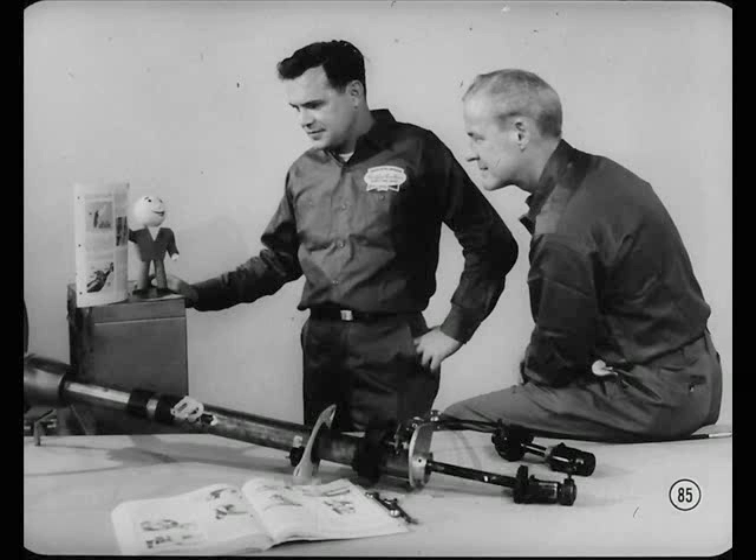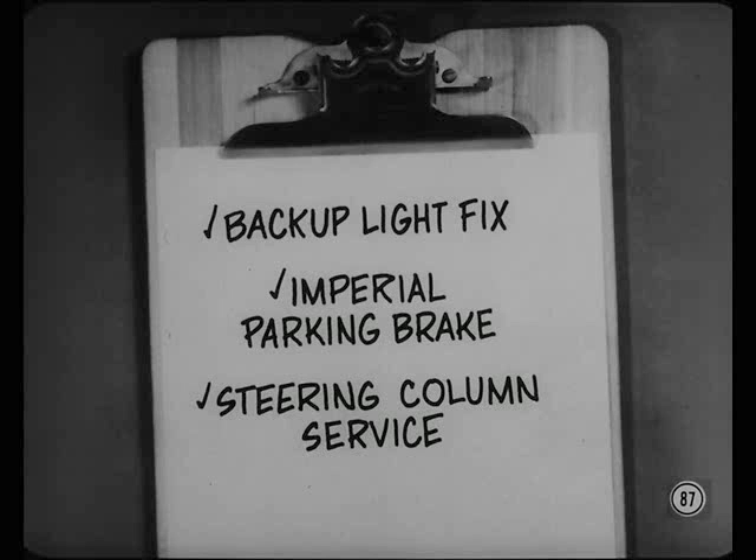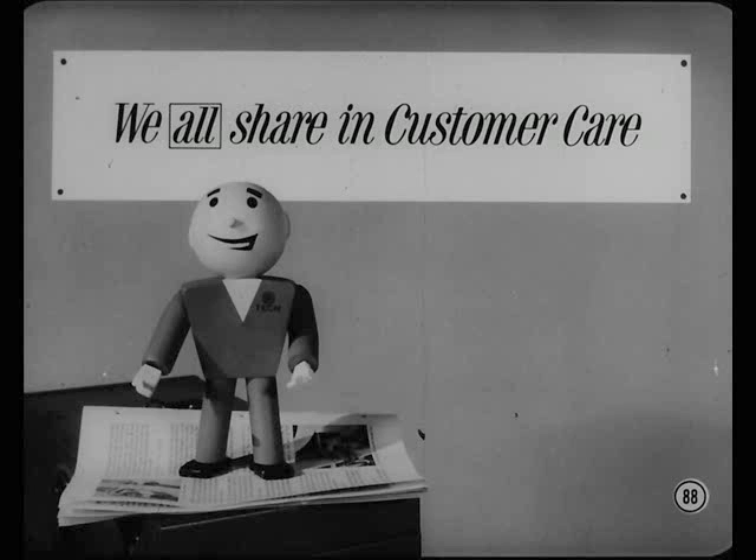Here's something else to do: read the reference book for this session. We've covered a lot of ground in the past 20 minutes and you should make sure you haven't missed anything. There are a lot of service details and tips in the reference book that we didn't have time to cover today — for example, there's an easy fix for a loose backup light operating lever, good information on Imperial parking brake vacuum release valve troubles, and just about everything else connected with steering column service. If you use the information in this session, it'll eventually save you more time than it took to watch this film and read the reference book. Be good to your customers — they're mighty important people.